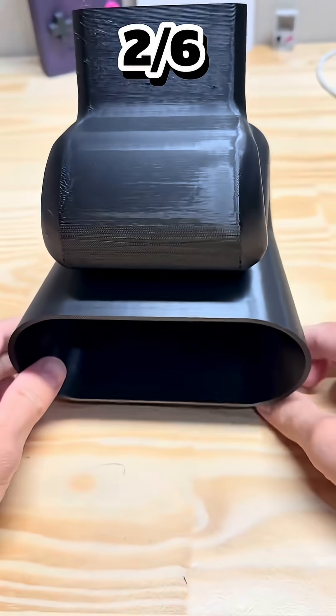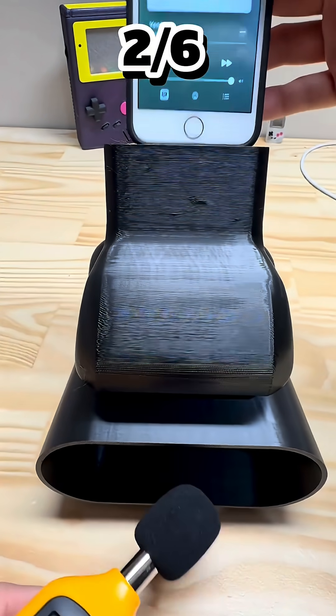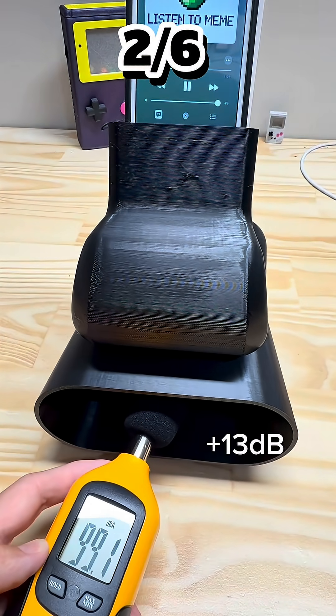That's where these 3D printed amplifiers come in. No wires, no charging, just pure design. They use air the way a trumpet or gramophone does — channeling it, bending it, boosting it.